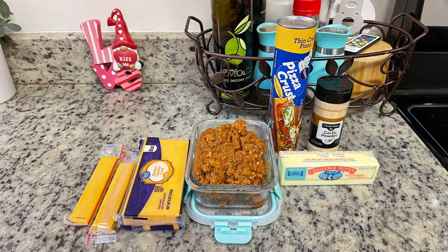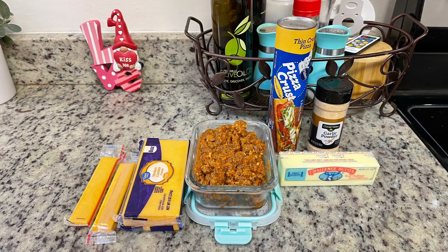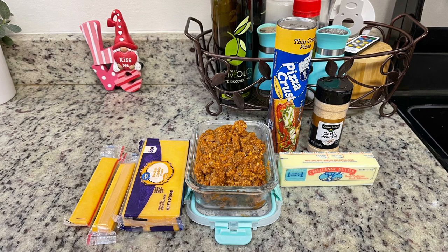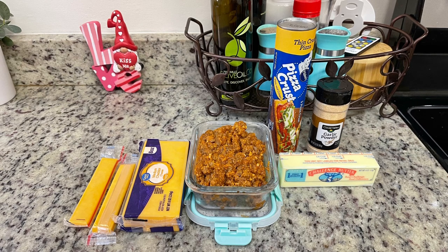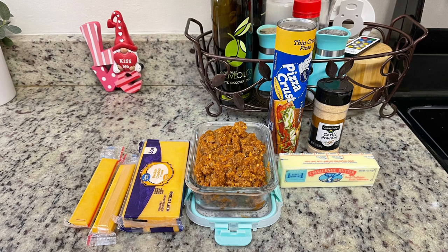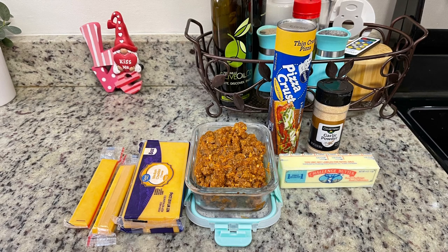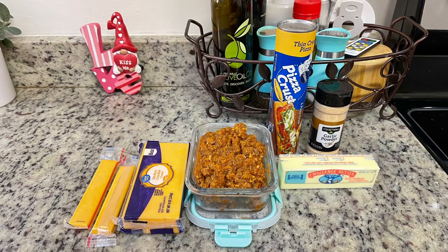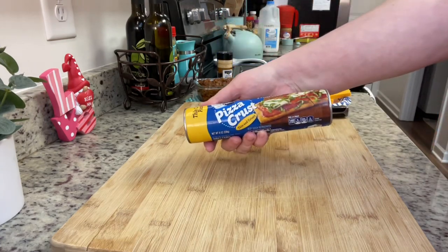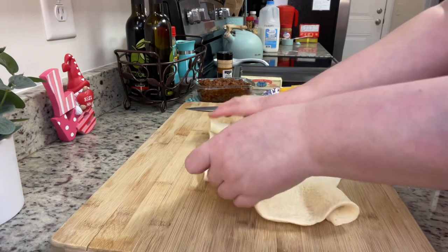I'll have the recipe linked in the description box below. Here are the ingredients: pizza crust — I accidentally grabbed the thin crust, which worked fine, though you can slightly see the filling through it — sloppy joe mixture (I used the Pioneer Woman recipe, these were leftovers, but use your favorite or just cook ground beef with canned Manwich), cheese sticks cut from a block of cheddar, and for the topping, melted butter with garlic powder. I've got my oven preheating to 425 degrees, and I unroll the pizza crust and press it out to even it.